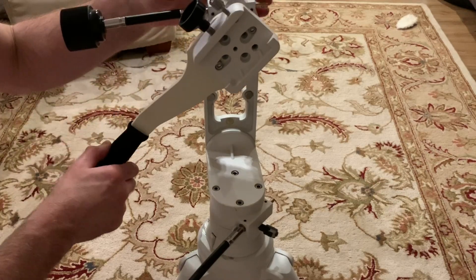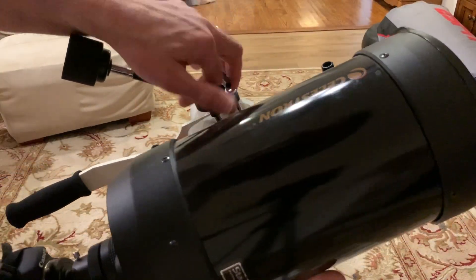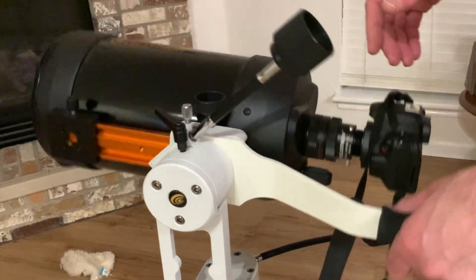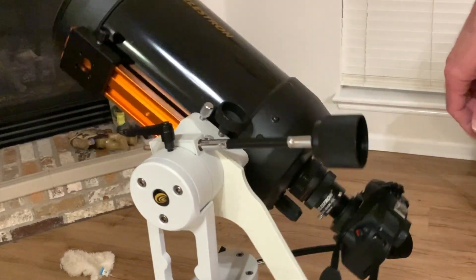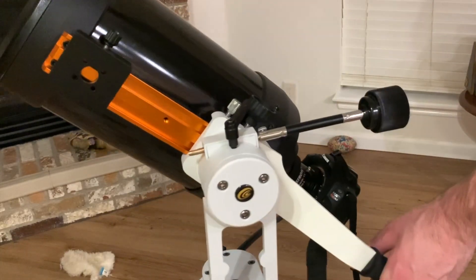Let's get the C6 put back on the mount so you can see how everything works together. With the guide handle installed, I can now easily and quickly pan around the telescope, which will be very handy when moving around the night sky. I still have the slow motion controls very easily accessible, so you can use both at the same time very easily.